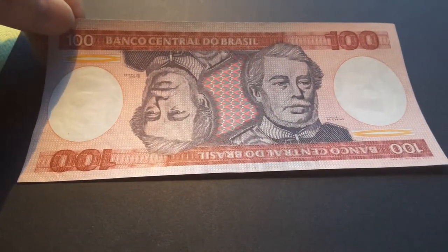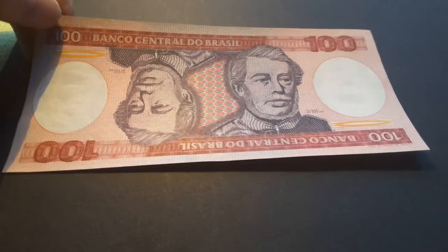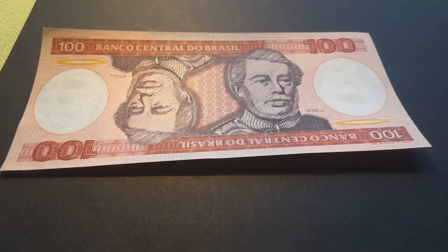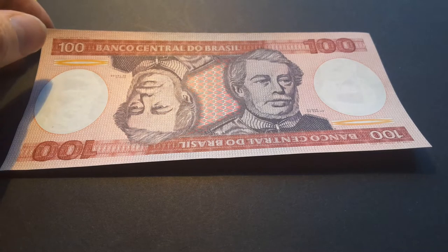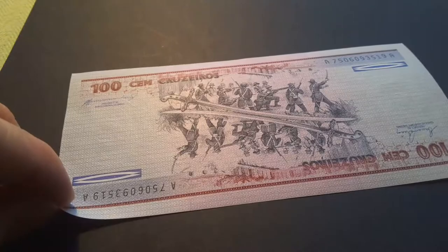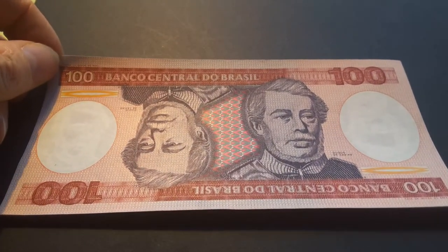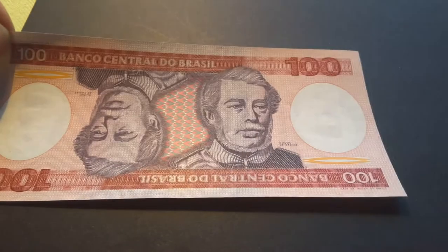This was issued by Brazil. It was issued between 1981 and 1985. This is the lowest denomination, issued in the 100 Cruzados. It was also issued in 200, 500, 1,000 and 5,000.